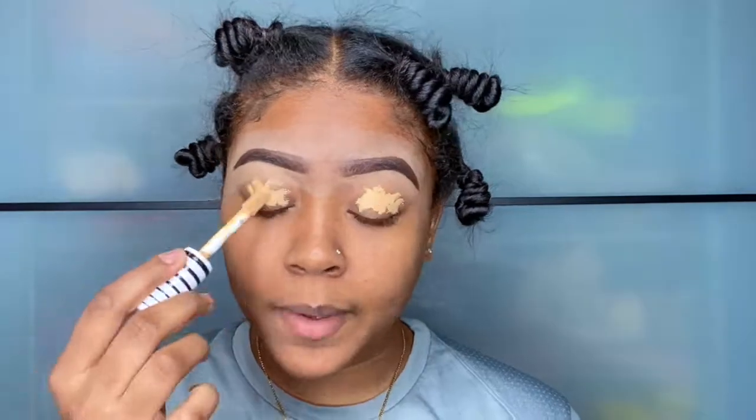Using a concealer and beauty blender, we're ready to go. We're just going to spread that evenly across our eyes to create a solid base for our eyeshadows.